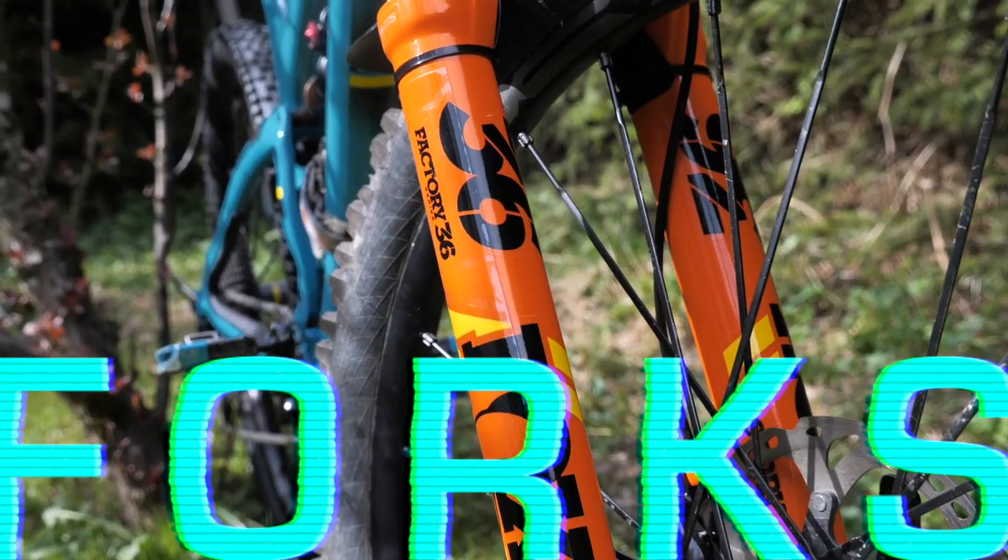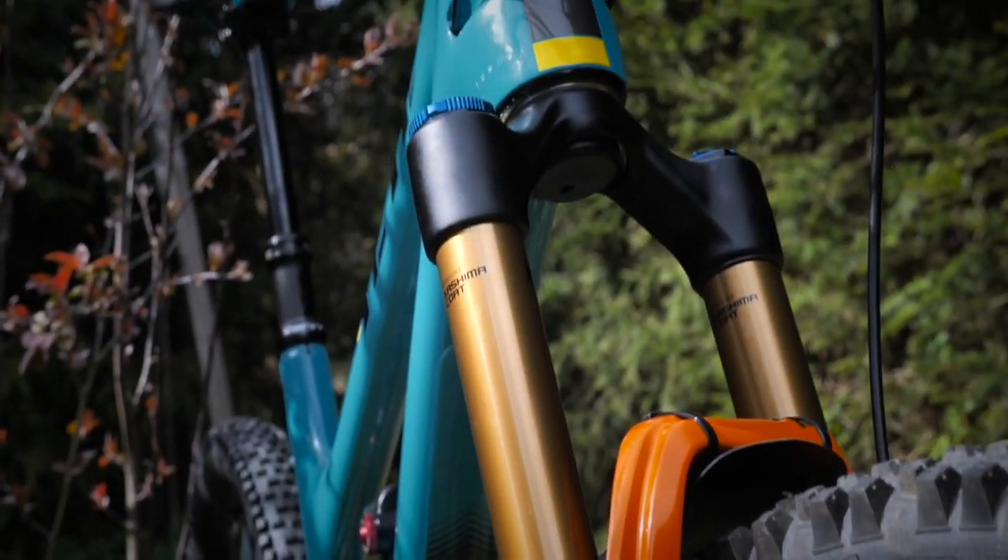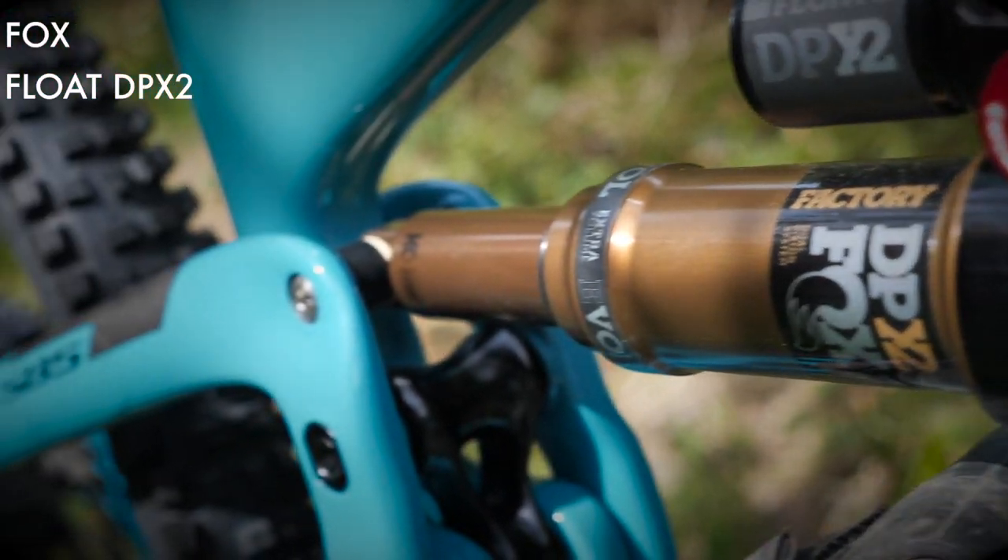This year I'm riding the Fox Factory 36 160 travel fork up front. It's the perfect match for the DPX2 rear shock.